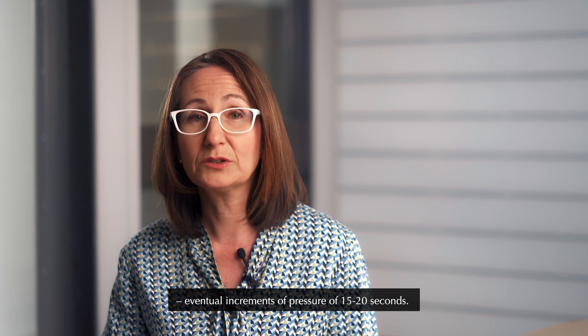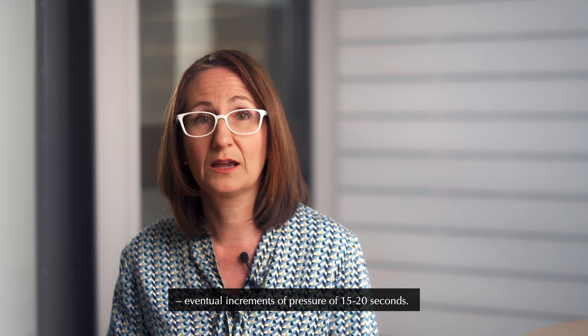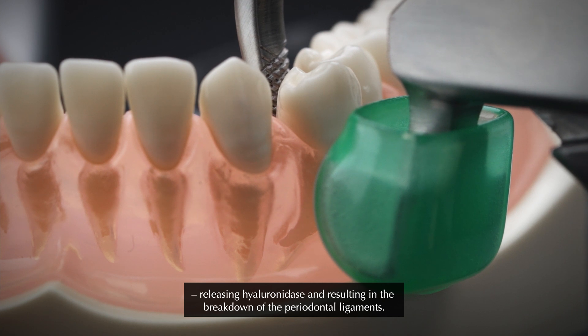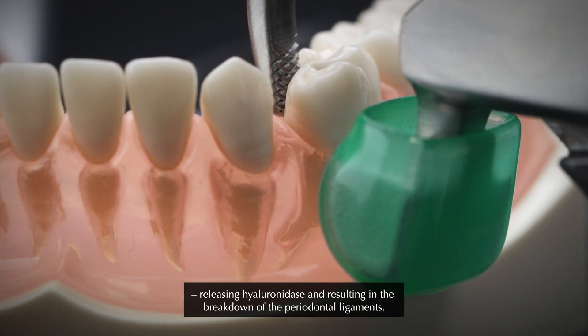This position is kept for a few seconds to one minute or longer, followed by eventual increments of pressure of 15–20 seconds. The constant and steady load on the tooth allows creep to build, releasing hyaluronidase and resulting in the breakdown of the periodontal ligaments.